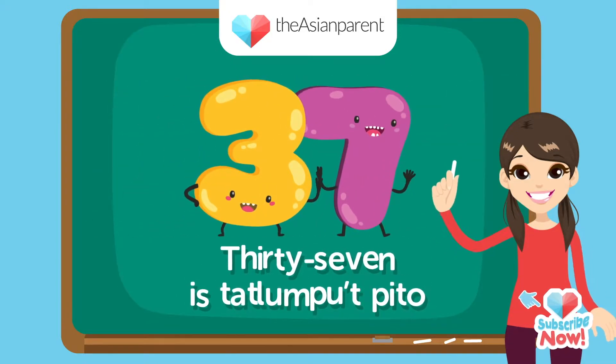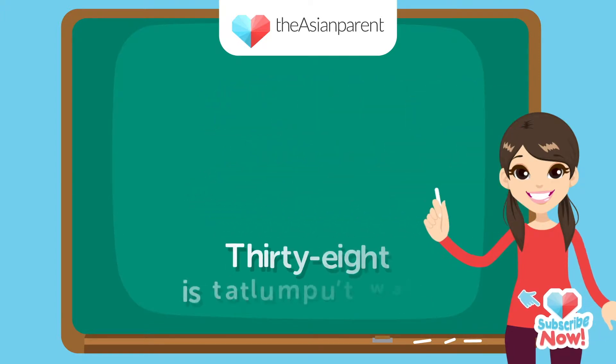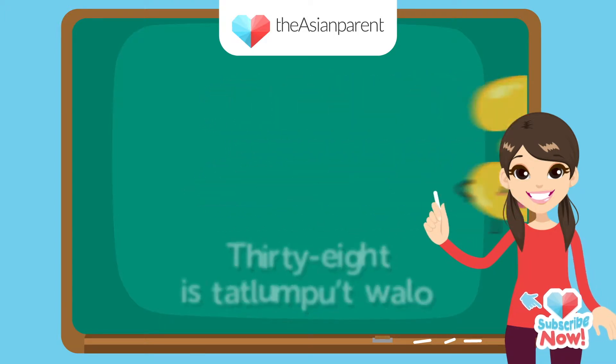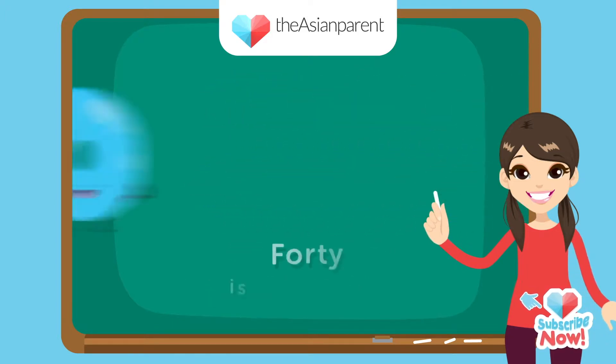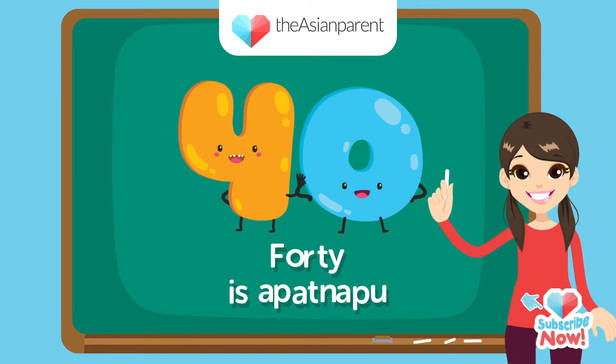37 — tatlongput pito, pito. 38 — tatlongput walo. 39 — tatlongput siyam, siyam. 40 is apatnapu, apatnapu.